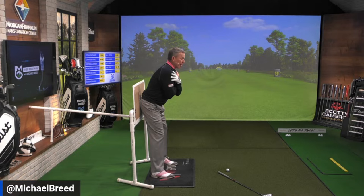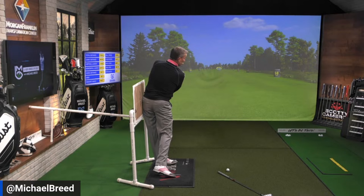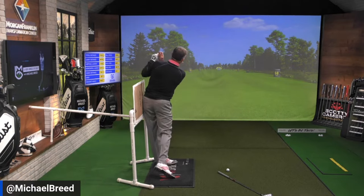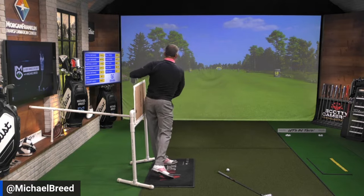Get set up with your rear against the wall, rotate back keeping that right cheek on it, rotate down getting the left cheek on there, then get that left hip in. Check out my trail heel — my right heel is down low, not up high. That's because I've created trail-side bend, then come up into the finish while keeping pressure in that lead hip on the wall. No sliding.